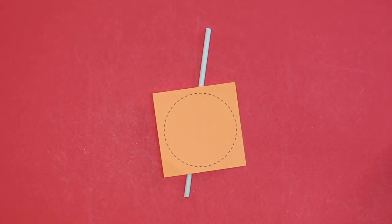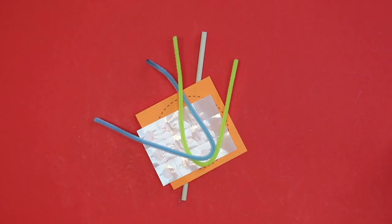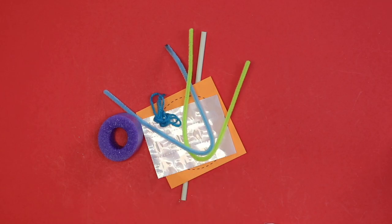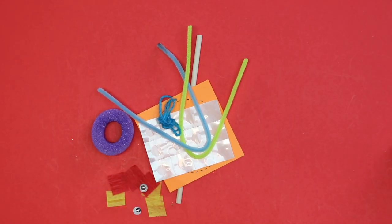A wooden dowel, an orange circle, glue dots, pipe cleaner, a pool noodle piece, yarn, crepe paper, googly eyes, and magnets.